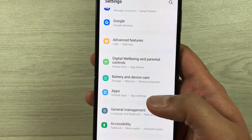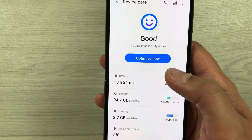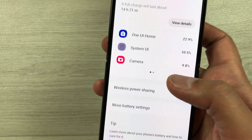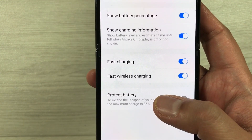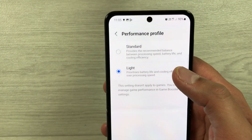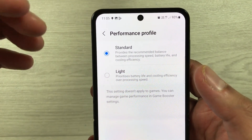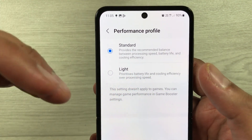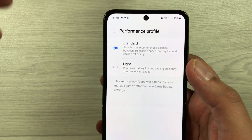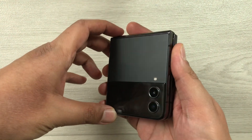The last tip is about performance profile. Go into Settings, select Battery and Device Care, then Battery, and then More battery settings. Here you will see the Performance profile option — currently it is set to Light. You can set it to Standard, which provides the recommended balance between processing speed, battery life, and cooling efficiency. Selecting Standard will also help extend your battery life.